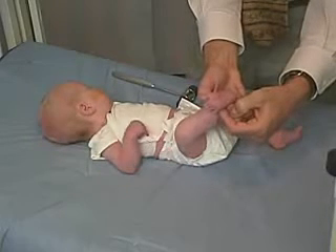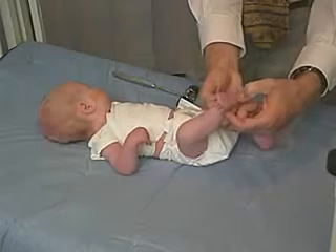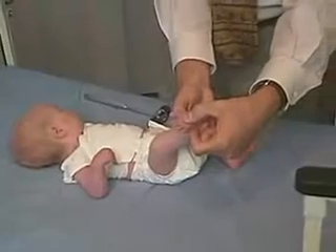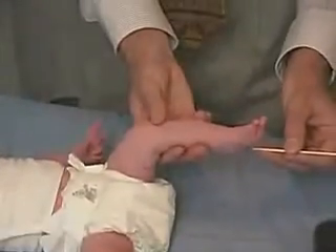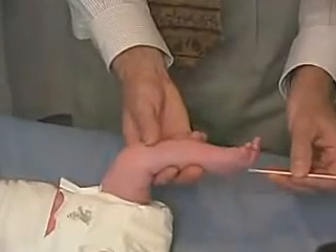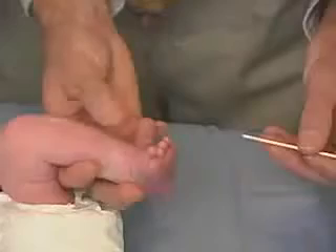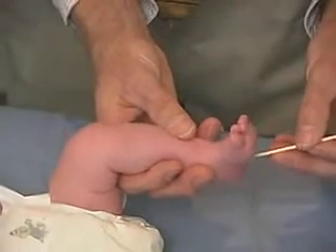Watching that again, you'll see that's definitely an up-going toe. Now if I were to come across the ball of the foot, then I would start getting into flexion or the plantar grasp. Looking over on this side again — going up with the toes — this is dorsal flexion of the toes, the great toe and the other toes.